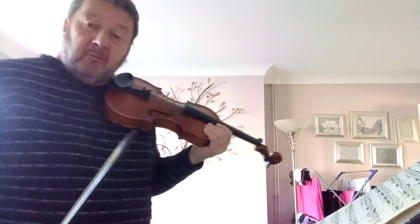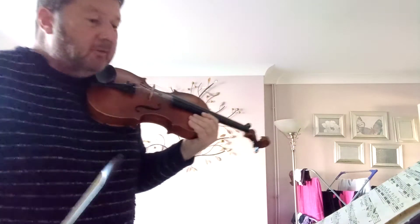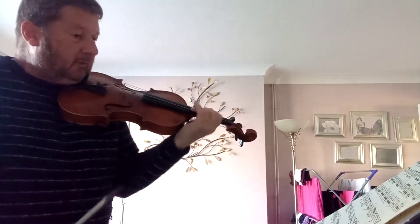The only problem with that all the way through is you can't accommodate the trills, because you're on the wrong finger for trilling fingers. So we start in third position.